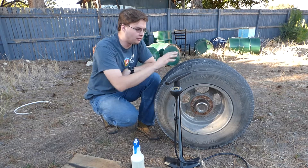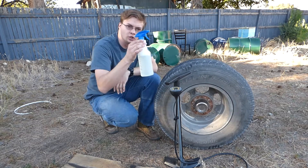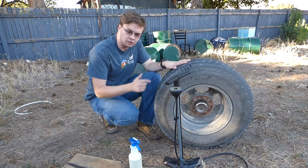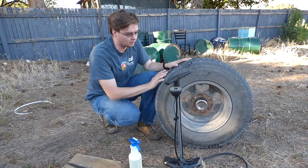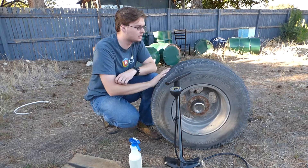I looked around the perimeter of this and I couldn't see any obvious punctures. So I'm going to take some soap and water, fill this up with a bit of air to get some pressure coming out, and I'm going to spray this water looking for bubbles to see where this has become deflated. Let's get this tire pumped up and check out where this puncture is.